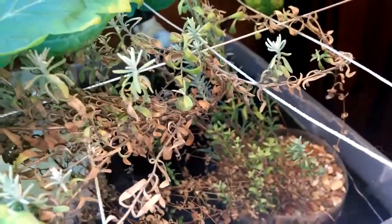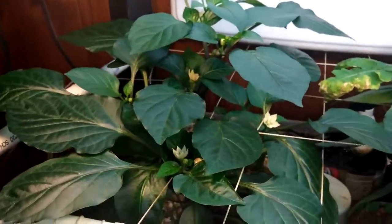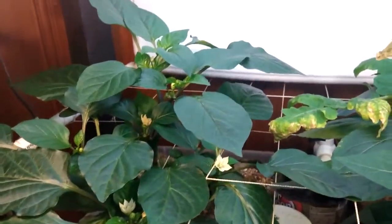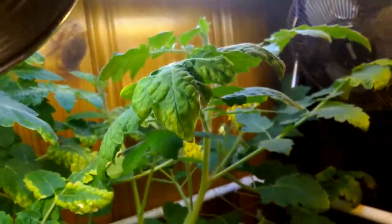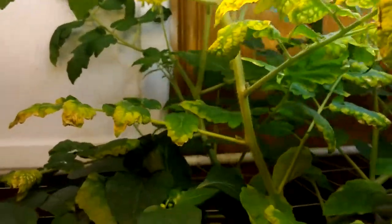Looks like my lavender is kind of suffering a little bit, due to just the sheer size of this thing. It doesn't look as healthy as it did a couple days ago, but I guess with the water level dropping — ammonia, nitrogen — something's off.